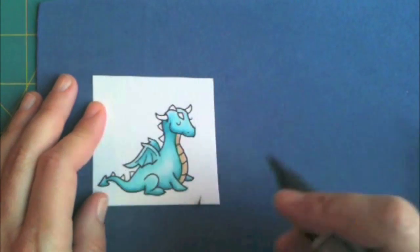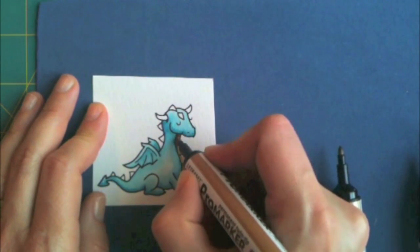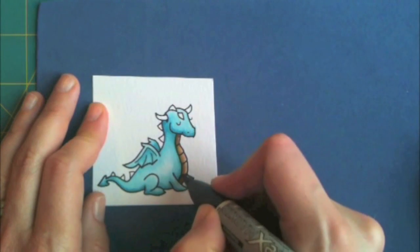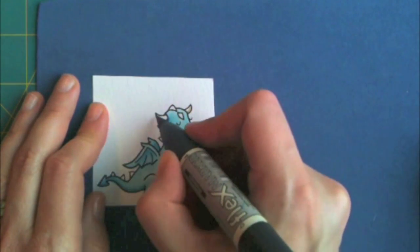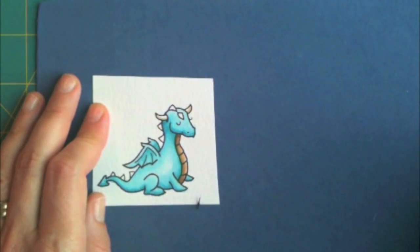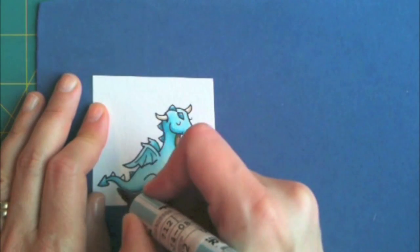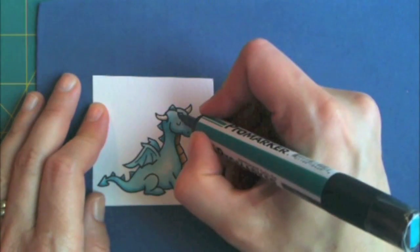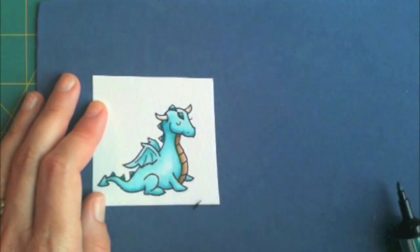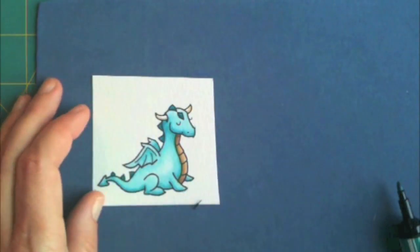For his tummy, I use champagne — I think it's called — and then two darker brown colors, just a strip of each. Then I go back with the champagne. And then I go back with an even darker color of turquoise to get those points on his tail.